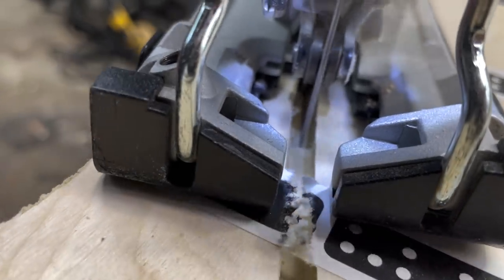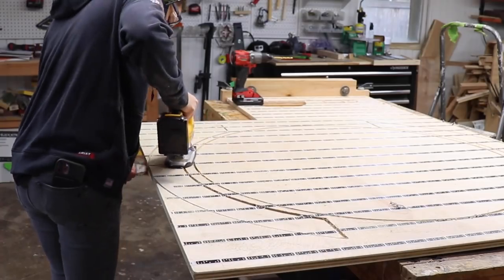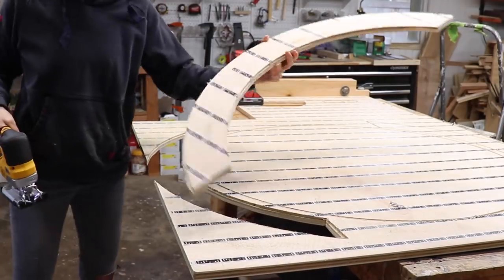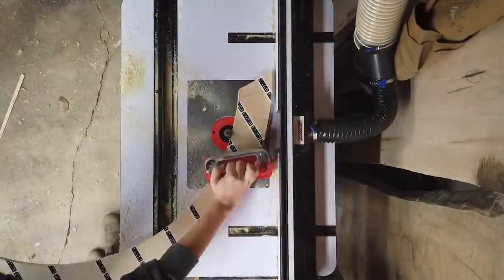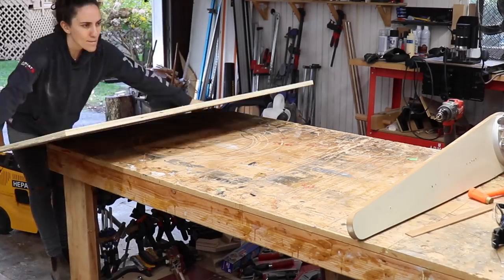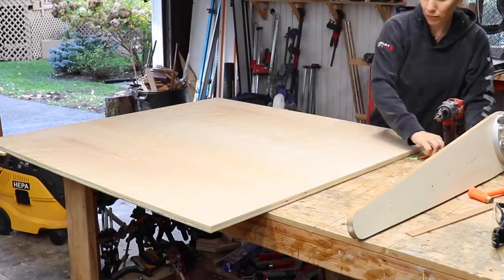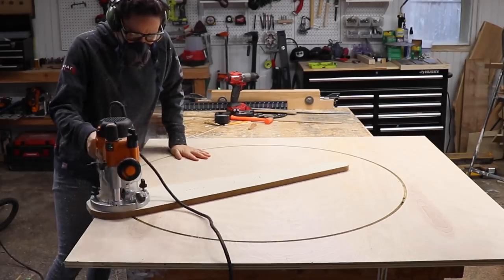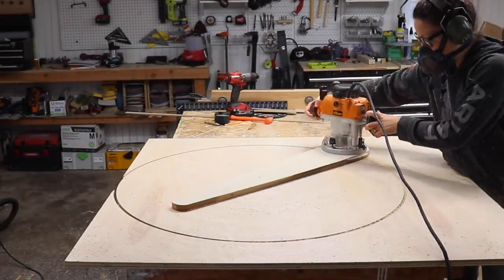One pass on this large circle took longer than I expected, so I cut out the rest with a jigsaw and then cleaned everything up with a flush trim bit at the router table. This was way quicker than needing to take multiple passes on these large shapes with the Origin. I still love the Origin — the perfection I get when using it on smaller projects cannot be beat, but I don't plan on using it to cut out large simple shapes on sheet goods anymore. I'm glad I tested it out though and now I know.